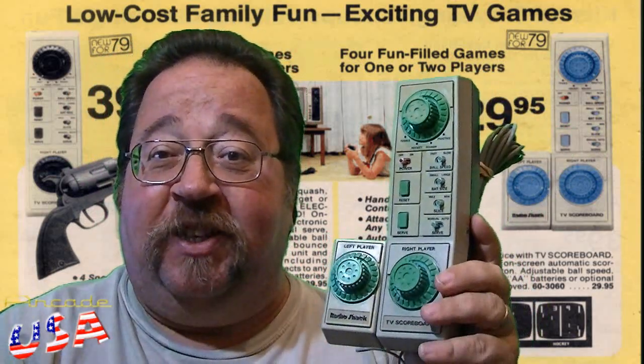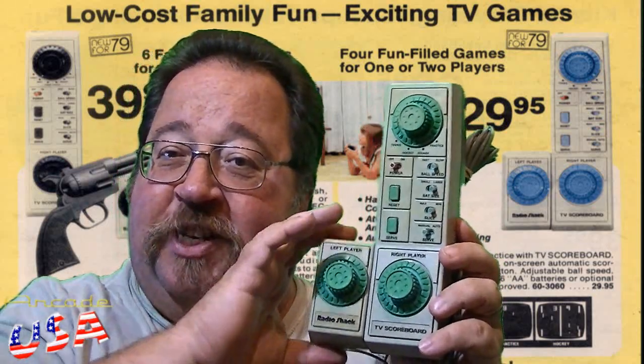What's neat about it is it's all self-contained. Basically, you're going to hold the console itself while you play the game. This is player number one here, and then your buddy, player two, would use this one. You're not going to be sitting side by side — it actually detaches, so your buddy can take his controller to play the game.